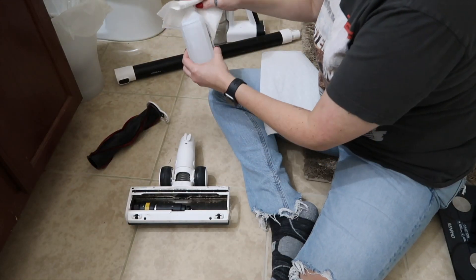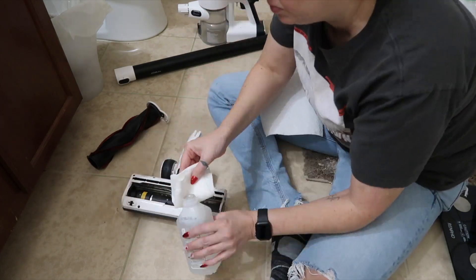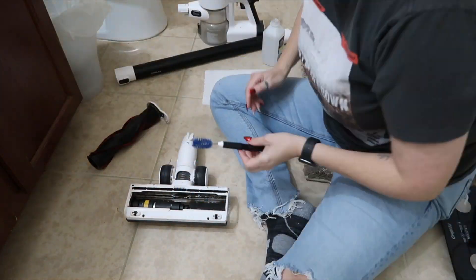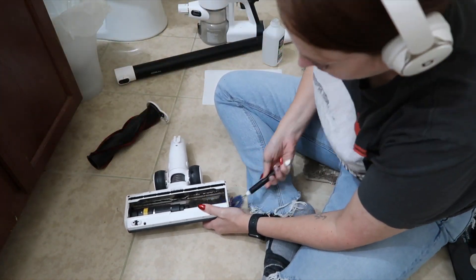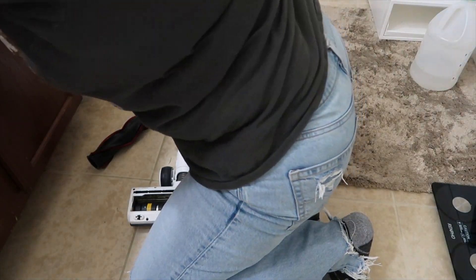I promptly lost my vacuum manual as soon as I got it, but I looked on the internet to find directions on cleaning these things. The only thing I could find was to wipe it with a microfiber cloth or to wipe it down with alcohol to disinfect — especially the brush and the housing, which goes all over your floors.